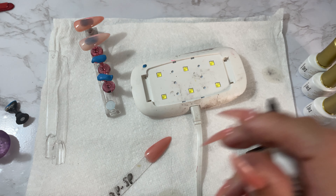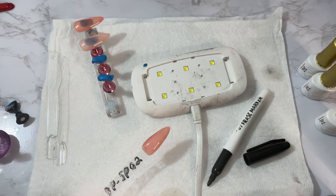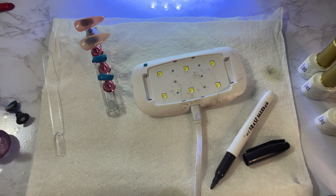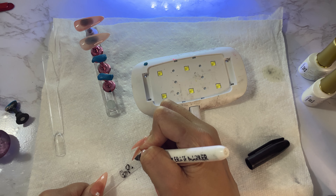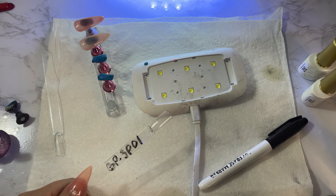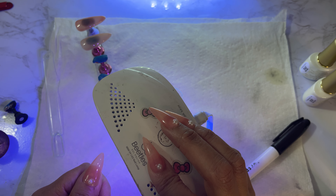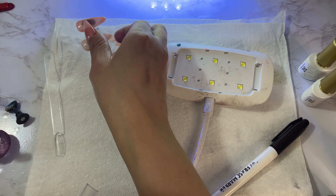That usually happens sometimes when I order something. Usually I'll be doing nails and think of something I want, and I'll order it. Then when it comes I'm kind of busy or doing other things. I completely forgot about this set — probably just threw it in a drawer after a few days and forgot about it.